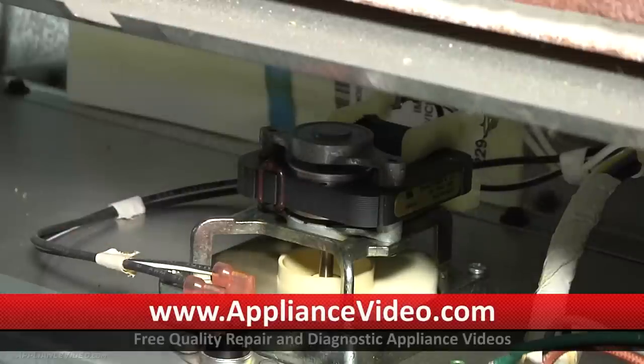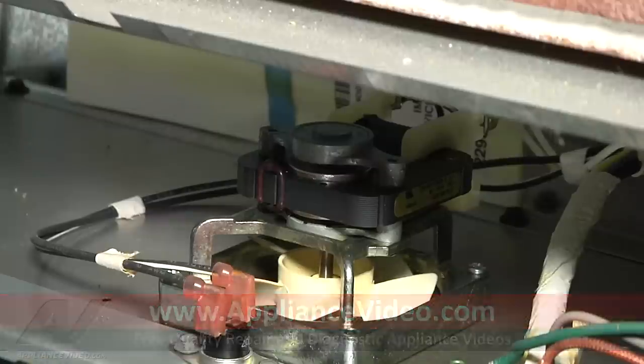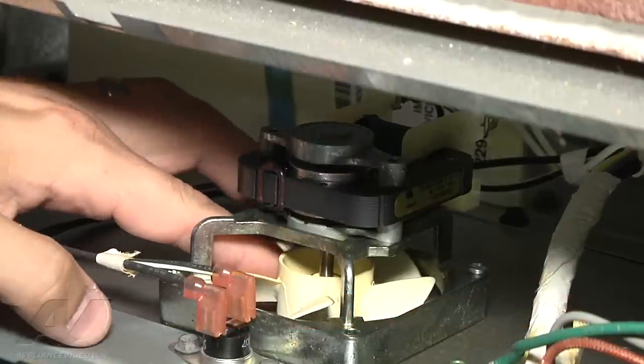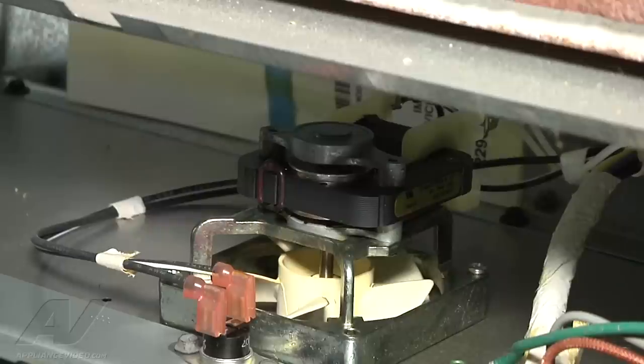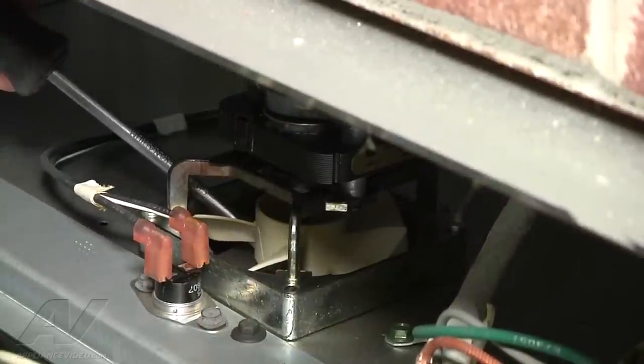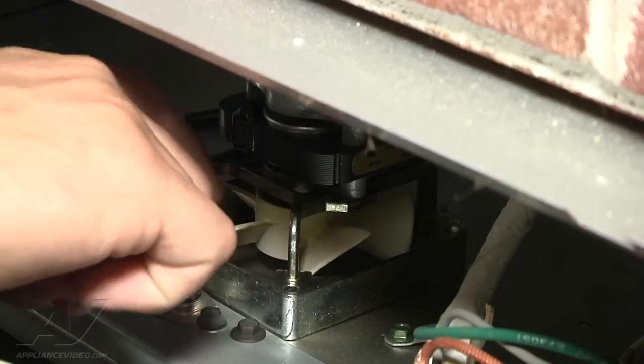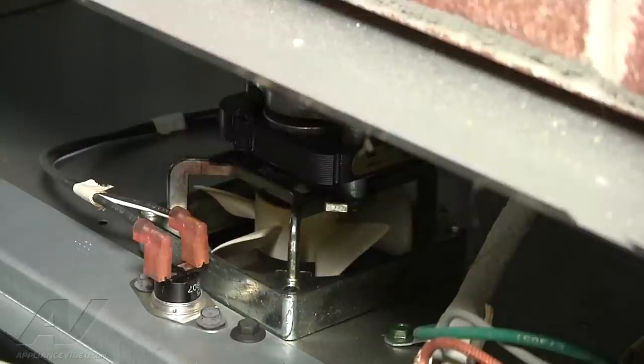What I'm going to try to do is just try to adjust the fan blade. A lot of times they'll just walk their way down to where it hits something, so I'm going to try to slide it back up on the shaft there and see if it functions okay. If it does, then we can just have the customer monitor. I'm going to use my screwdriver and basically just try to pry it up. Maybe it went a little too high there — alright, so it's up.